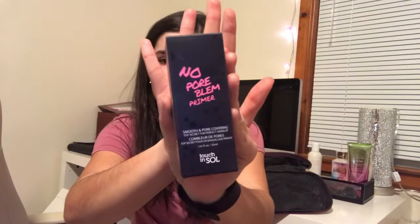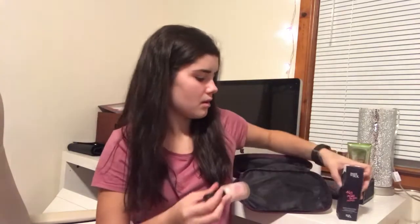First things first, we need our primer. What I've been doing lately is taking the No Pore Blum Primer by Touch and Soul and putting it in my T-zone. I take about a pump, dab it where I want it to go, and make sure you wash your hands — that is an absolute must. You don't want to get bacteria all over your face. I have a really big problem with large pores and any pore-filling primer is absolutely amazing.